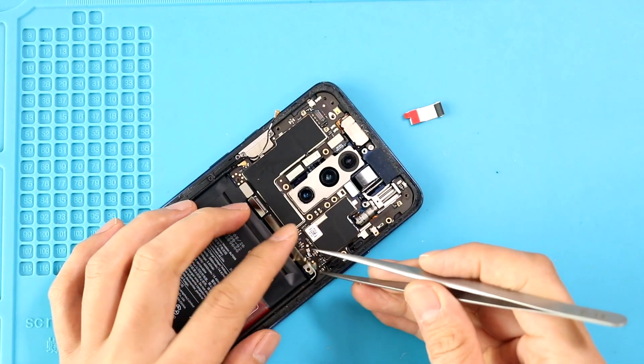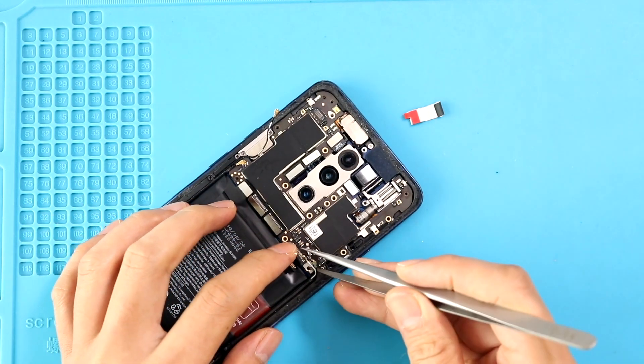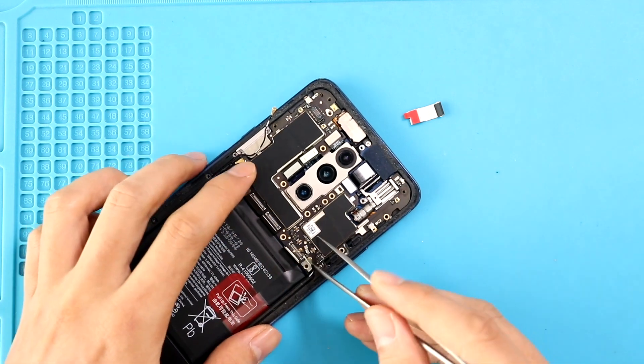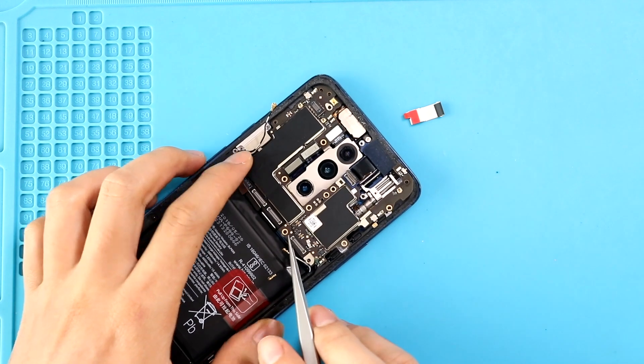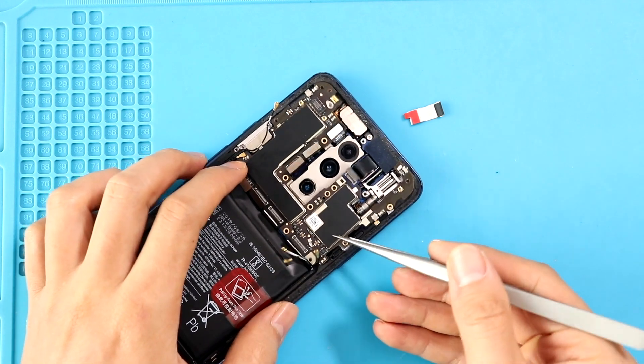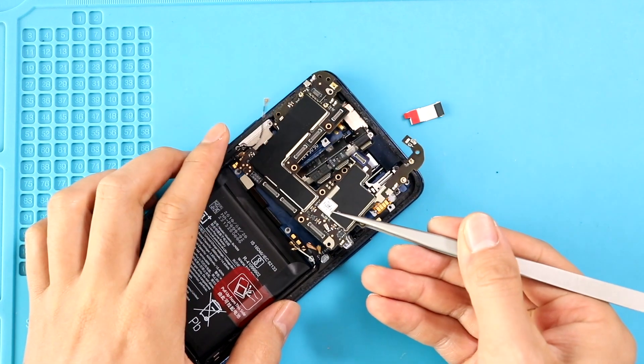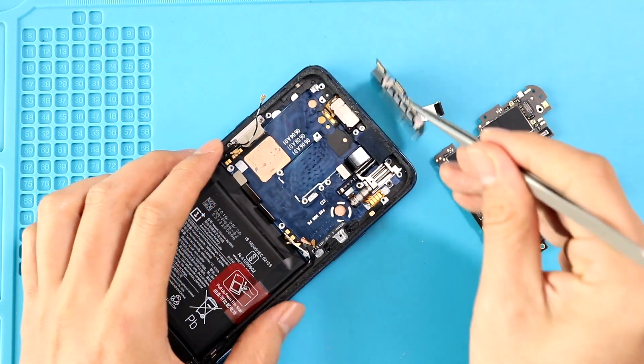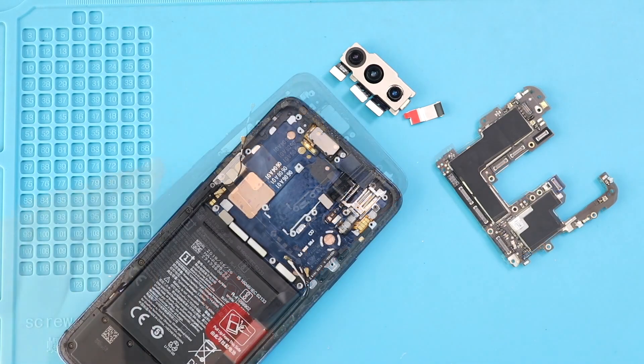Next, gently lift the board while moving antennas and cables. Then undo three screws and take out the front camera motor.